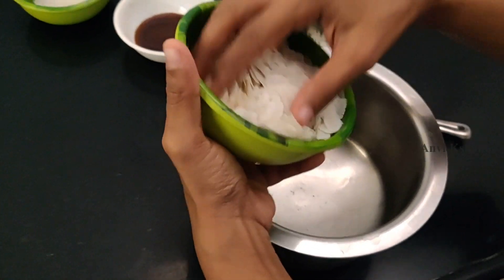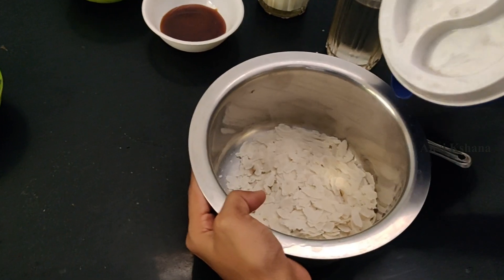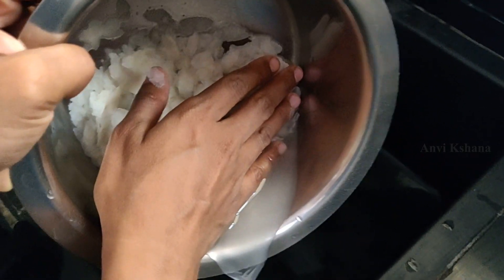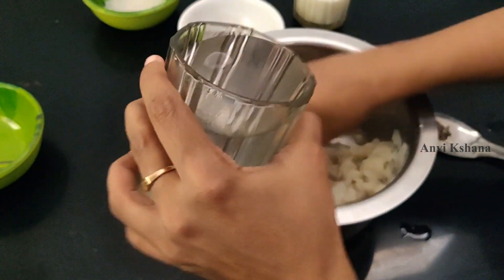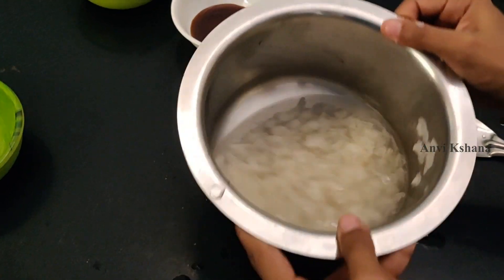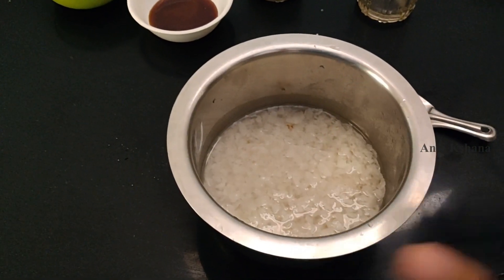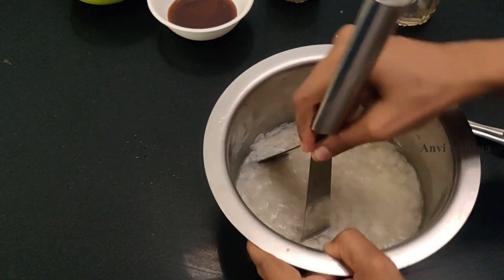Now, add 1 cup of glass. I want to mix the same amount. I am going to mix it. This is what we need to do together. So while we are talking about 3 days before, I am going to make 2 minutes of this. We will mash it. I will brush it. If you have to mix it, it will not be a problem.